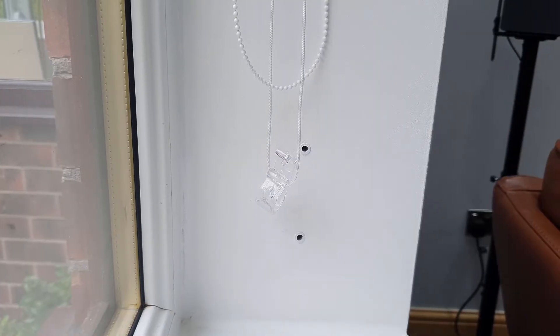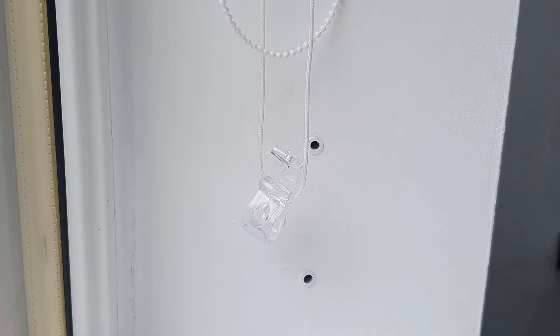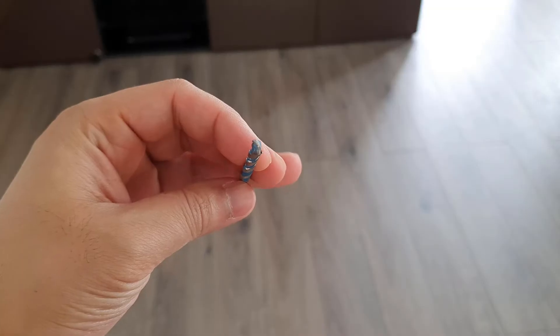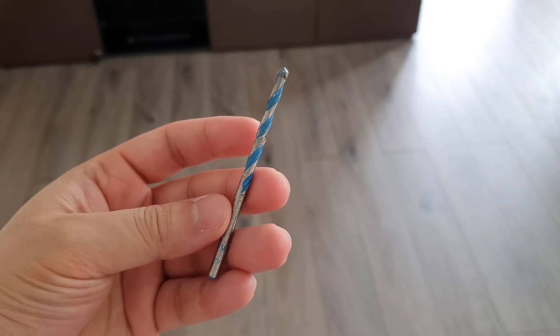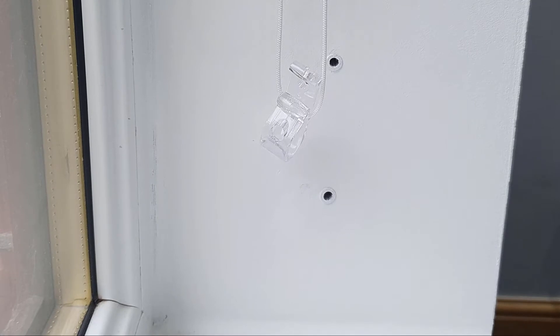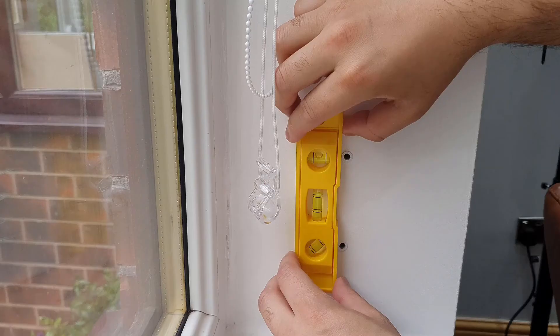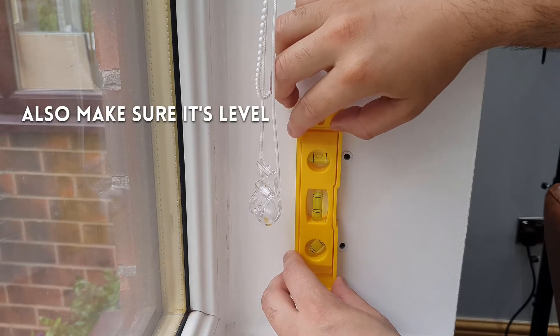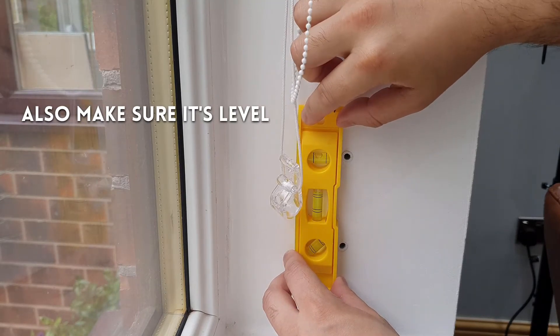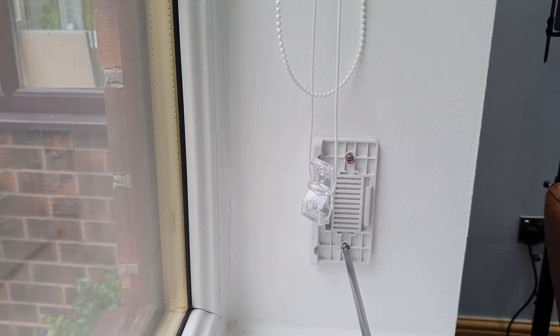Here is what the wall looks like with the two holes drilled and the plugs in. I messed up the first attempt so I used my own hardware for the second. You'll need a 5mm drill bit for the provided plugs. The bottom hole is about 7–8 cm above the bottom of the wall to account for the power connector and the bottom of the motor. I also cut down the beaded string so it wasn't too long when wrapping it around the cog. Screw in the back plate and simply slot on the motor.